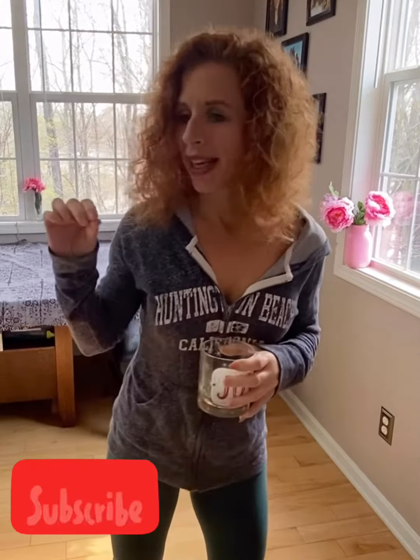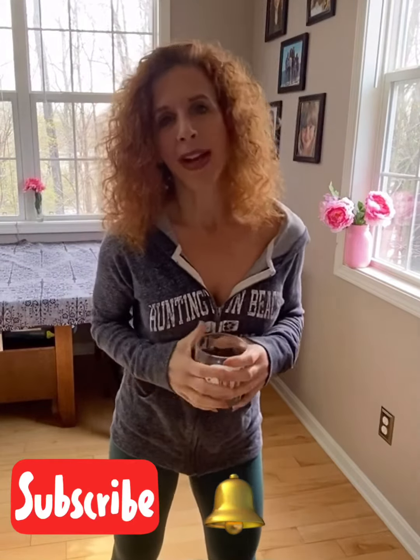If you can subscribe and click that bell, you'll be notified when I upload a new video. Please share it if you learn something from it — that way I can keep this going. I hope you have a wonderful day. Stay healthy, try this, let me know what you think. I will see you soon and I'll have some more recipes and more workouts.